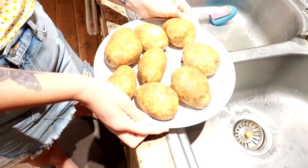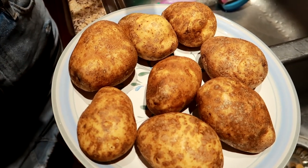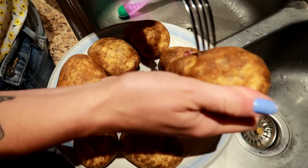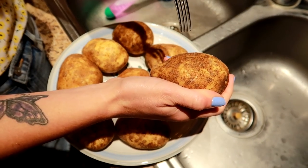I'm drying off potatoes, putting them on the plate, and now I'm going to take a fork and pierce holes in them. That'll give them a steam valve and it'll prevent them from exploding in the microwave. This is a very important step — you must put holes in your potato. We're gonna put holes on all of the sides.